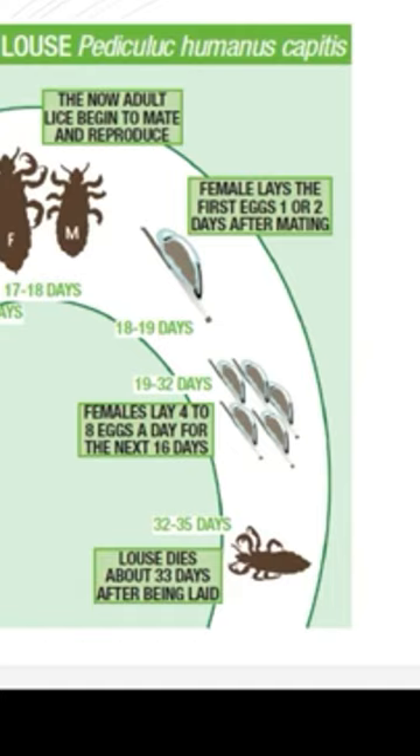The louse hatches by six to seven days, and by eight to nine days it starts the first molt. The second molt happens at eleven to twelve days, and the third molt by sixteen to seventeen days, by which time it becomes an adult louse.